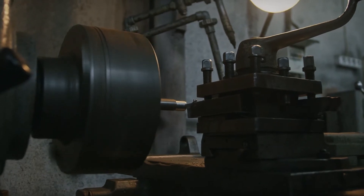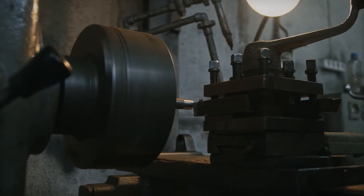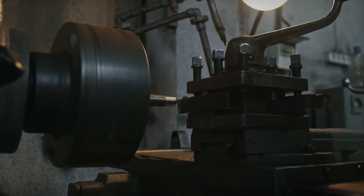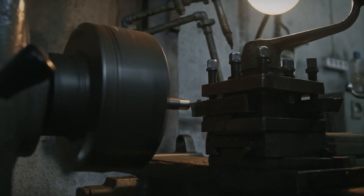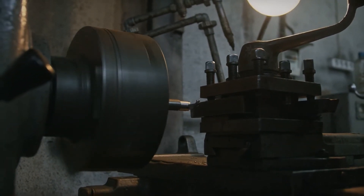As we all know, the lathe machine is used to remove unwanted material from a workpiece by rotating the workpiece around the cutting tool. By keeping aside whatever is written in various works of technology books, as a toolroom professional, we are using conventional lathe machine to do various cutting operations on cylindrical workpieces.